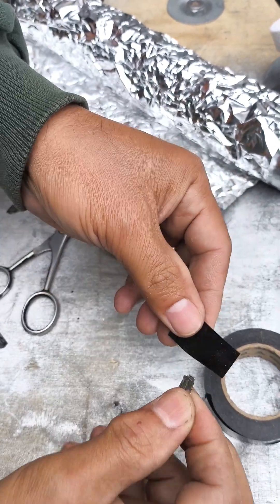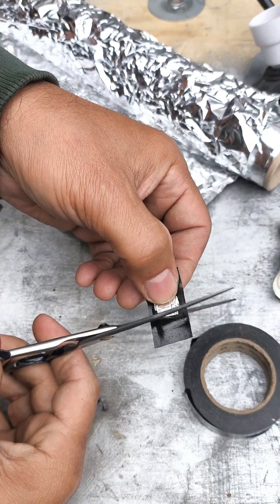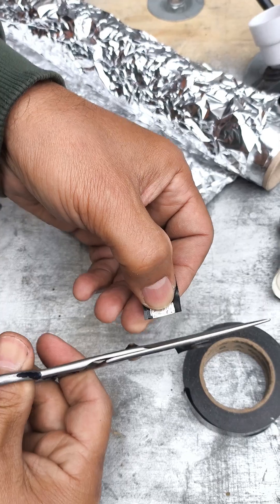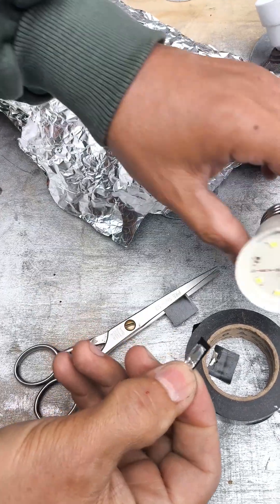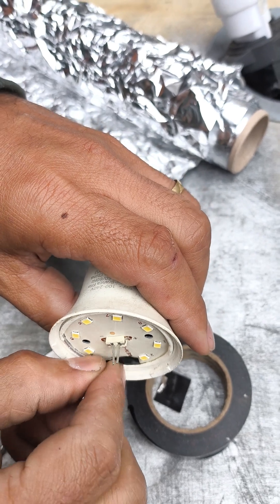Carefully place the aluminum foil in that spot and press it down lightly so it fits snugly. Then place a small piece of electrical tape on top to hold it securely in place, preventing it from coming loose.